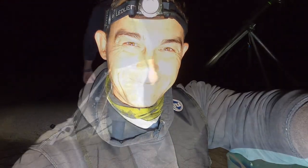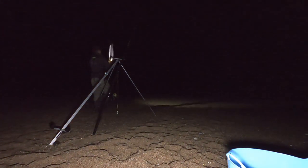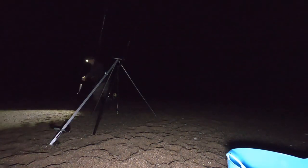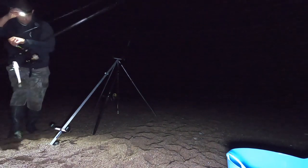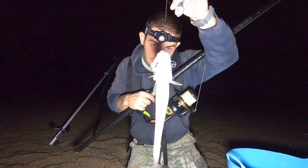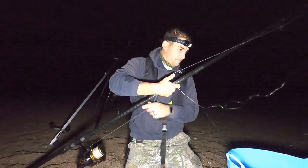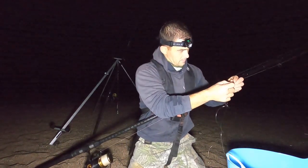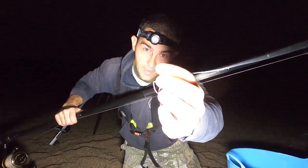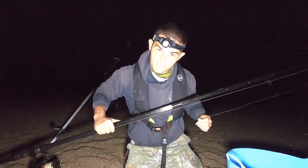I'm getting a bite... This one was actually a whiting. So same again — this is why I end all of my leaders in a swivel like that. Unclip that, clip another one on, cast it out, come back and sort the fish out.